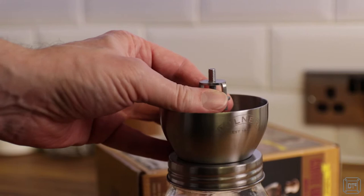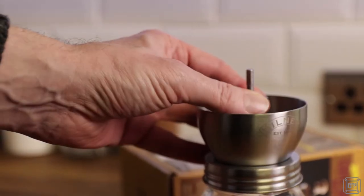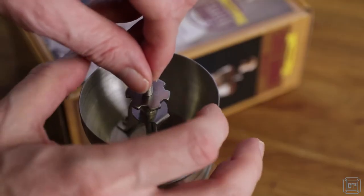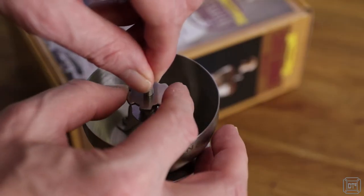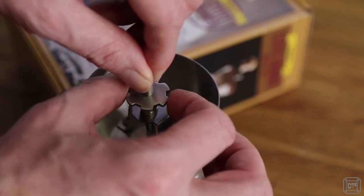Attaching the arm is a simple task, and whilst doing so the grind can be adjusted by removing the locking bracket and then turning the star-shaped nut. This raises or lowers the grinding core, and whilst it takes a few attempts to get your preferred grind, once done it does remain set.